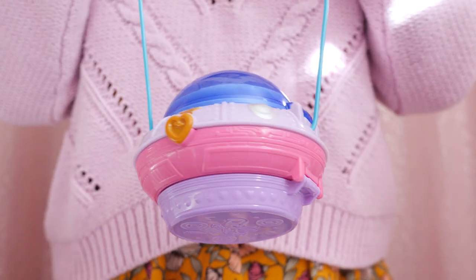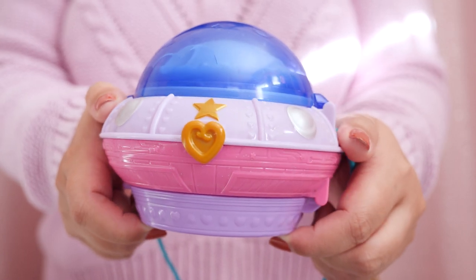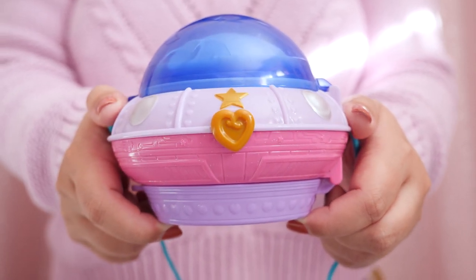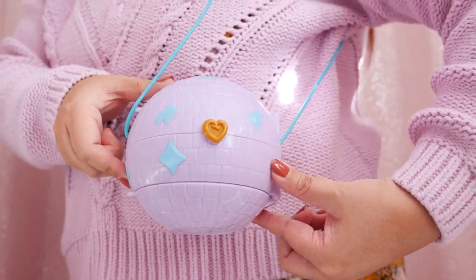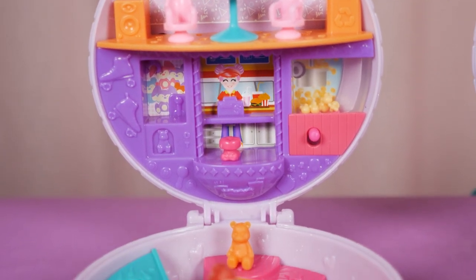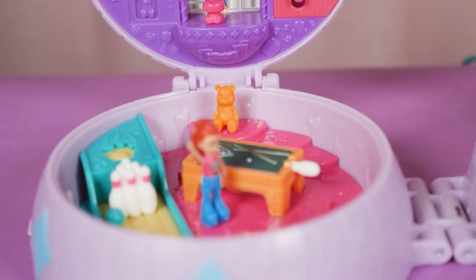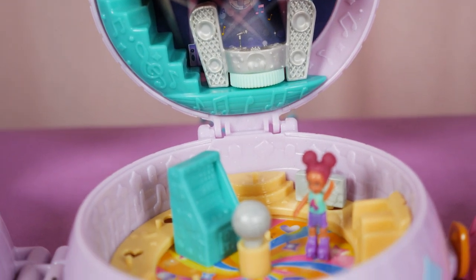And those were the Double Play Compacts. I really love these — I love the concept, I love the little surprises, and I love how they open up into two compacts. I think these are some of the more creative toys on the market and I love how Mattel continues to experiment and improve their compacts. Thank you for watching this Polly Pocket showcase and I'll see you on the next one!